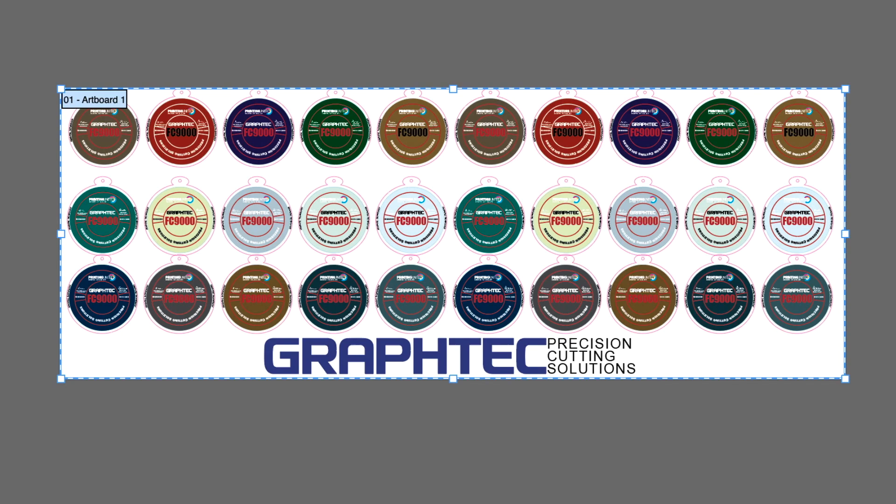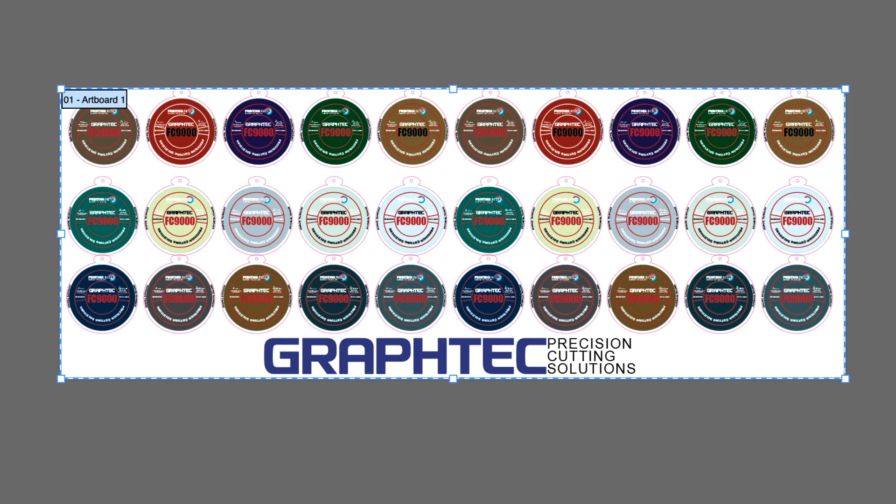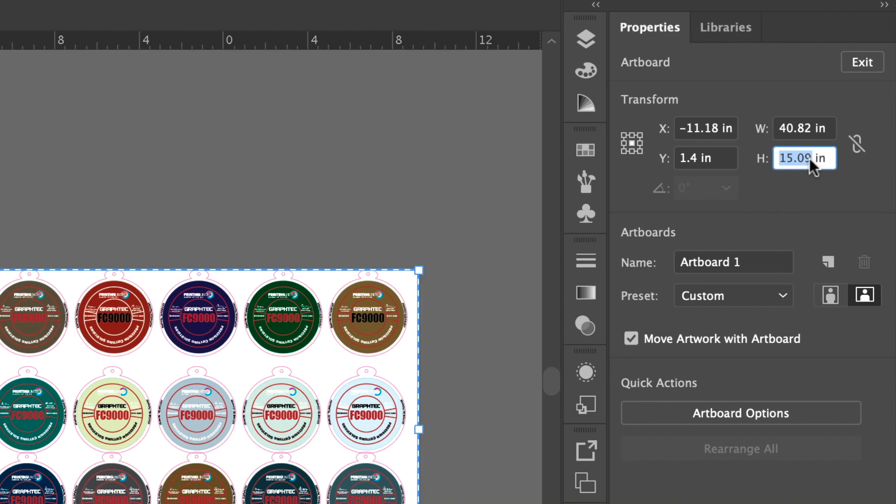This will resize the artboard to the size of the design, as you can see here. The next step is to extend the top and bottom margins of the artboard so that the barcodes and registration marks can all fit within the artboard. The margins have to be at least an inch and a half or more for both the top and bottom edges. So once again, in the artboard options palette, click on the height value and set the value to 3 inches more than the current height.